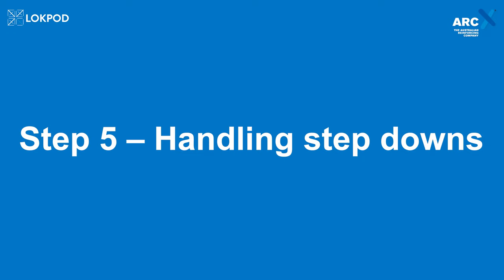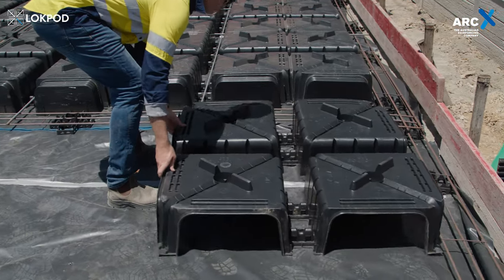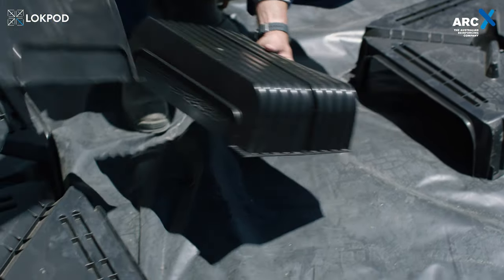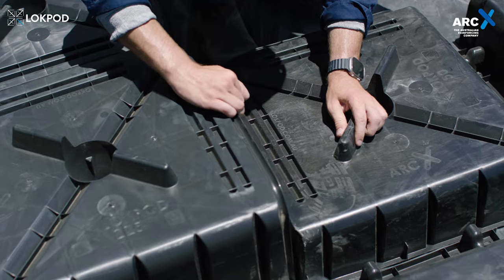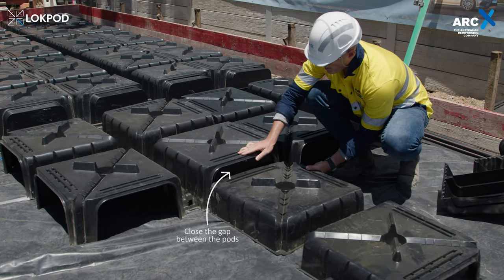Step 5: Handling step downs. For a step down from a 300mm pod to a 225mm pod, simply connect the two sizes. For a step down from a 225mm pod to a 150mm pod, the lock pod extender 150 must be used to bridge the sizes, ensuring that the gap is closed and no concrete can enter.